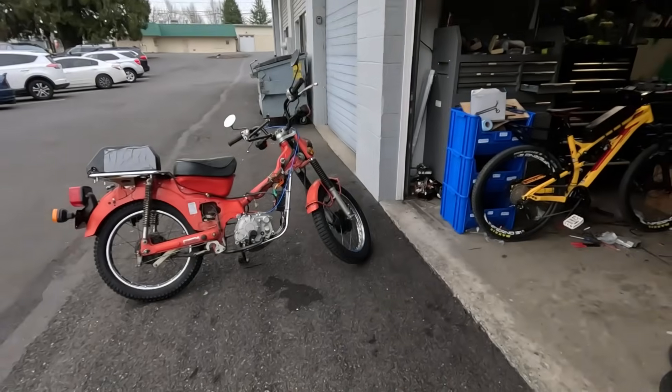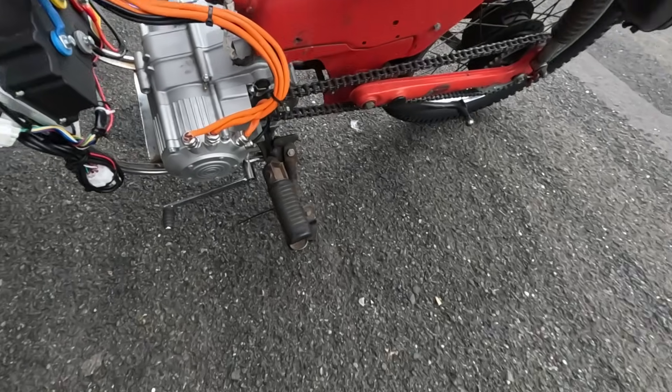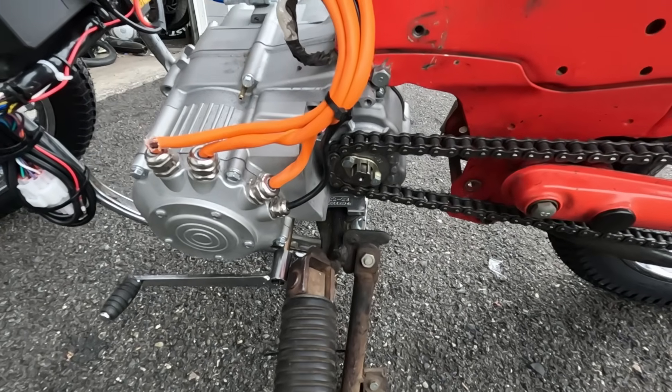Hey guys, Johnny Nerdot here. Today I want to do another video on the electric motorcycle motor. This one's got the integrated four-speed transmission. I took the shroud off because I was messing around with the chainrings and stuff.